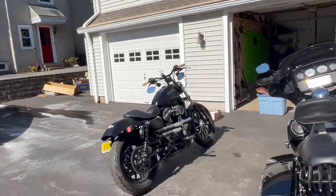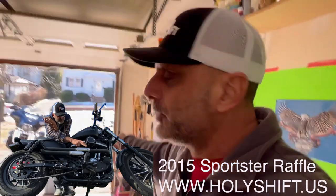Listen to that beautiful V-twin. Okay guys, that's it for now. Hope you enjoyed this short install. Go to www.holyshift.us and get yourself entered to win this bike. I'm Sandy. You're watching Holy Shift. Until the next video, guys — peace out.